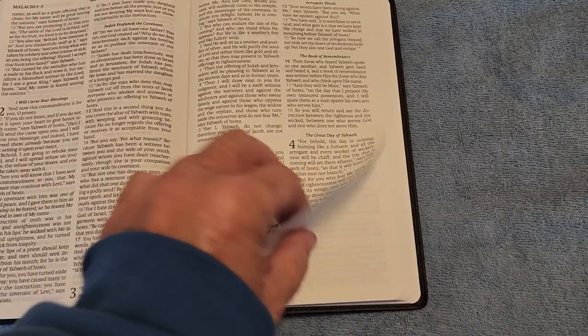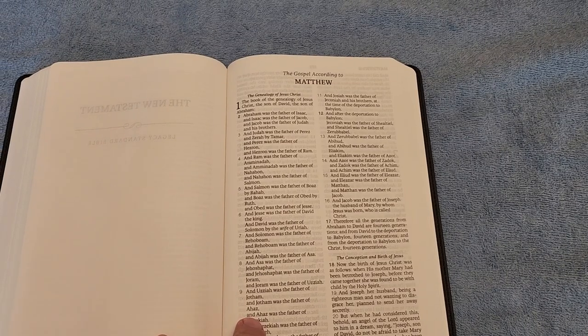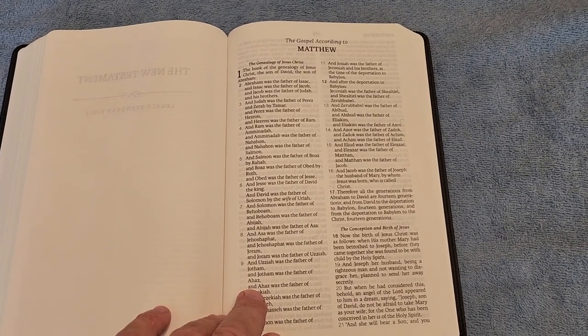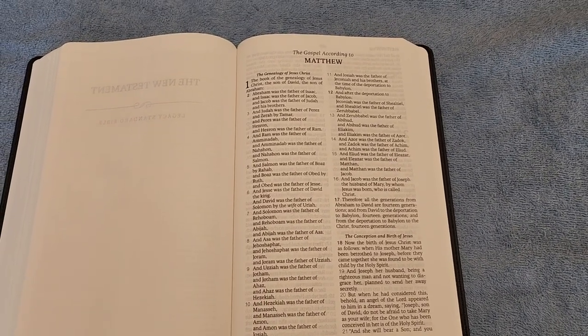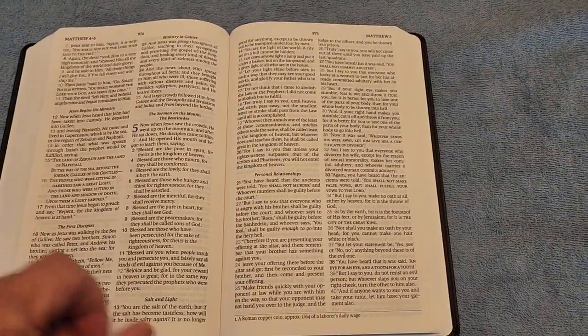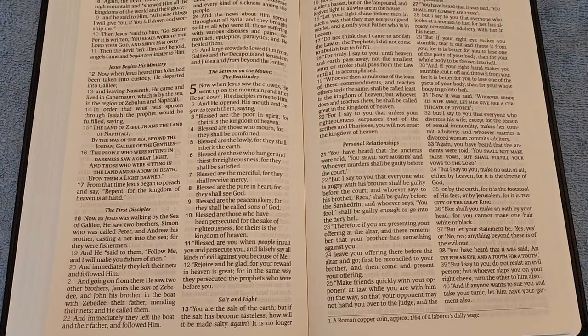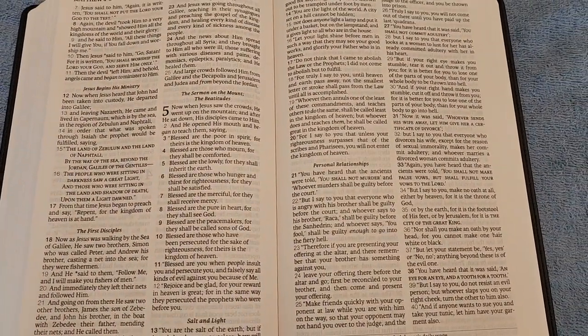After Malachi, at the end of Malachi, we come to the New Testament title page, then Matthew. This is how Matthew looks: two-column format, verse-by-verse. This is a black-letter Bible, so Jesus' words are in regular text. This is what it looks like in Matthew 5.